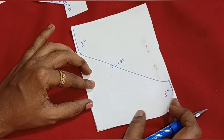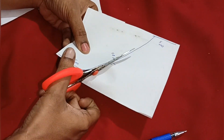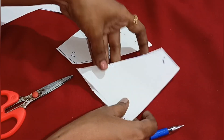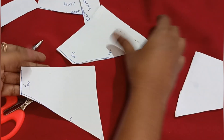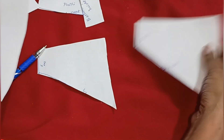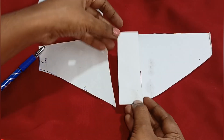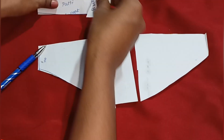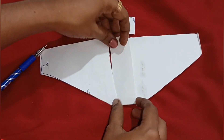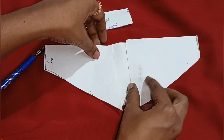We will cut it. If you see the height of it, let's check. If you mark it, it is 30 or 32. Now we will cut 3 pieces. We will cut 2 pieces in the center.